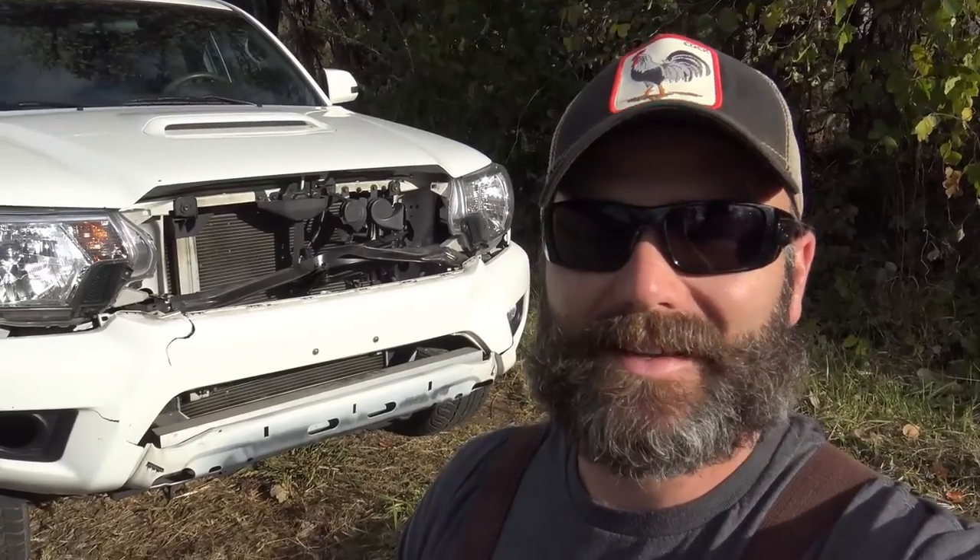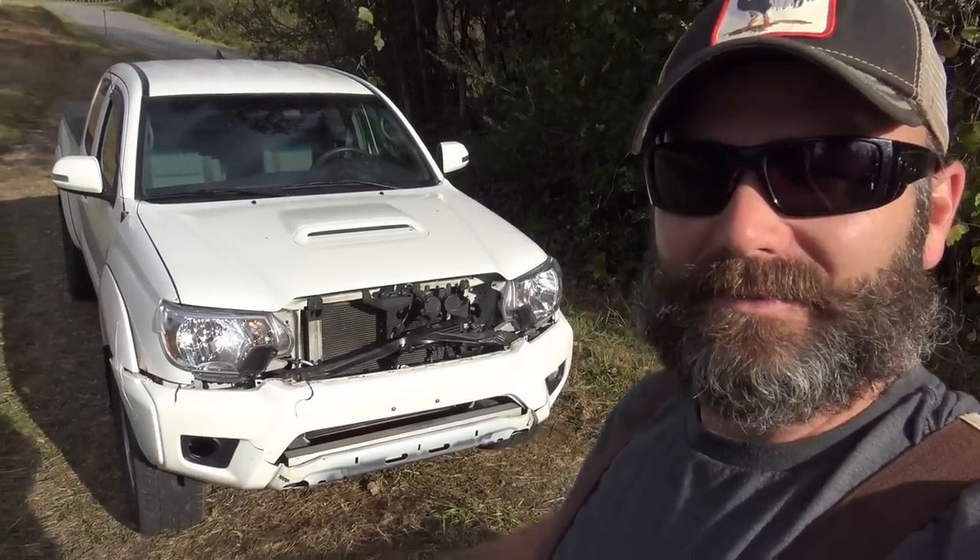The first exciting news I'd like to share with you today is that Mrs. Stoney Ridge got her first big buck this morning. Mrs. Stoney Ridge is okay, but her first buck is not okay — she bagged her first buck this morning with the front end of her Toyota Tacoma. About four thousand dollars worth of damage. Bummer.